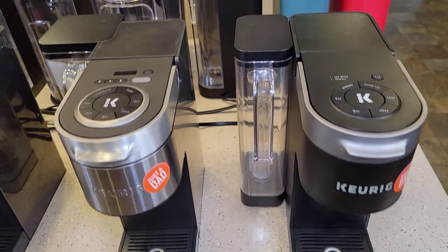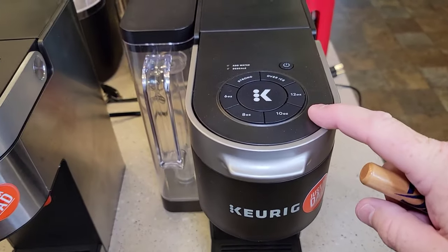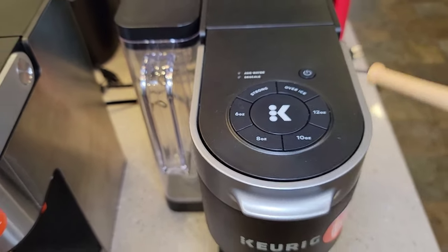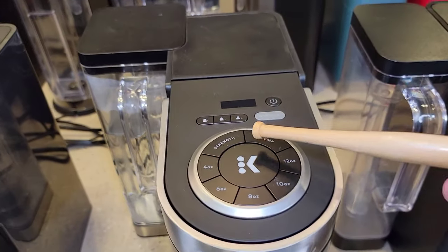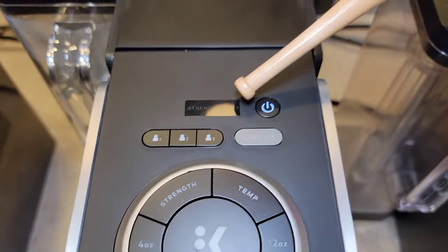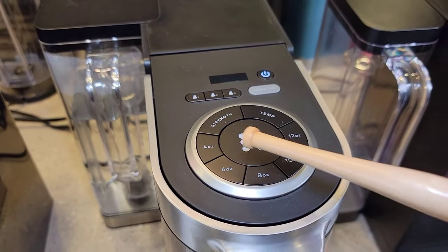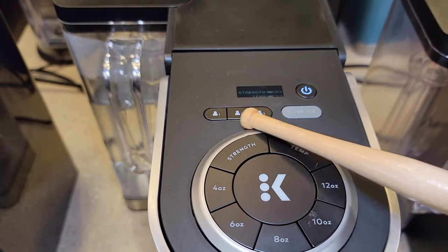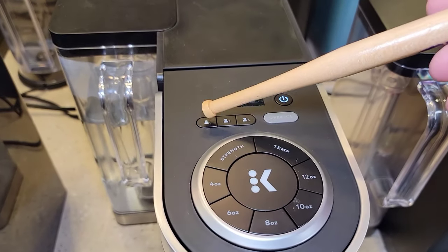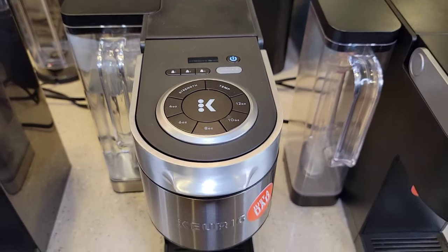On the K-Supremes, the original even lets you move the water reservoir to different positions, which is a neat feature. It's their basic one — giving you 6, 8, 10, and 12-ounce options plus an over-ice button and a strong brew. It's a really good brewer. Then they upped their game with the K-Supreme Plus: you can change the strength across 3 levels and 3 temperatures — a game changer. They also added a 4-ounce button and over-ice. This is when they first introduced memory, so you can save different strength, temperature, and size combinations — up to 3 user presets. Just press your button and it memorizes everything.